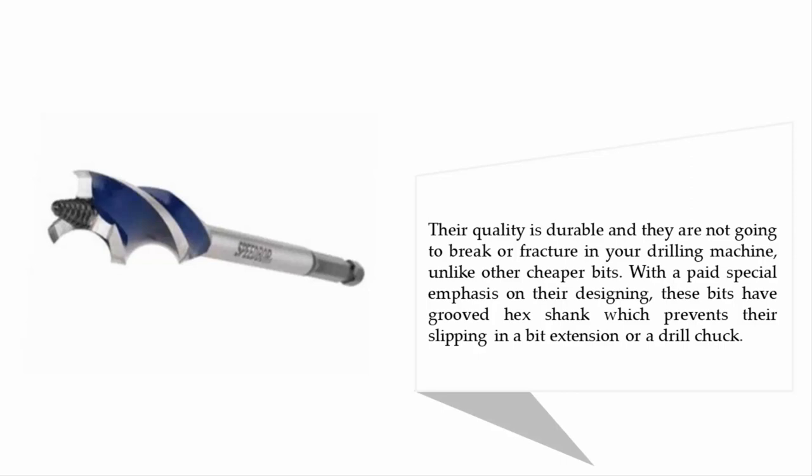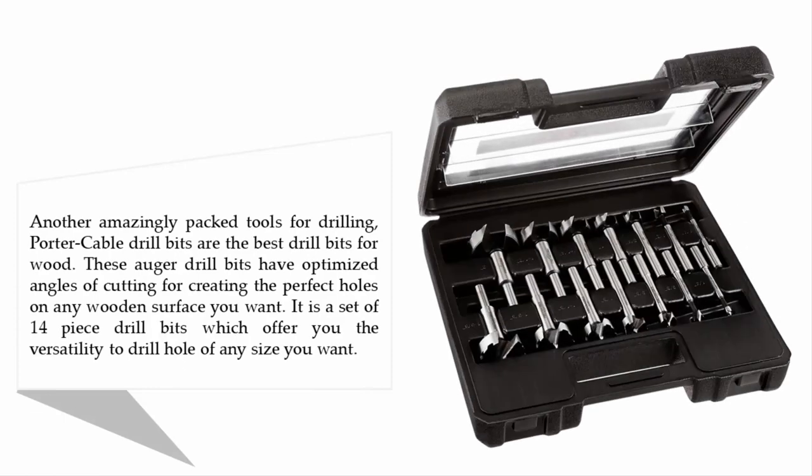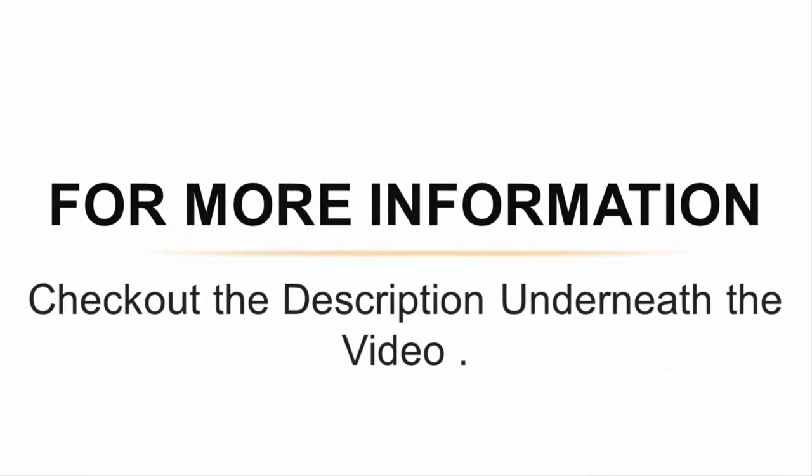Coming in at number four: Porter Cable PC1014 Forstner Bit Set — another amazingly packed tool for drilling. Porter Cable drill bits are among the best for wood; these auger drill bits have optimized cutting angles for creating perfect holes on any wooden surface. It is a set of 14 drill bits offering versatility to drill holes of any size. They feature an enhanced open-tooth design for cleaner holes. With 100 years of industry experience, Porter Cable guarantees quality and durability, with sizes ranging from quarter-inch up to two inches.